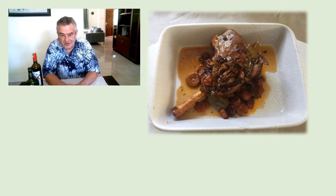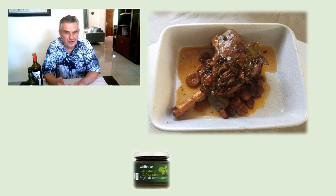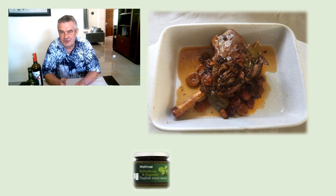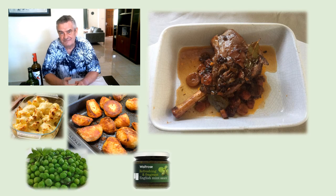And here is the finished result — hopefully it's going to taste as good as it looks. Being British, I couldn't resist adding some mint to the overall meal, so we'll be serving the lamb with some mint sauce, some crispy crunchy roast potatoes, a cauliflower cheese, and some minted peas. Let's hope it tastes as good as it looks.